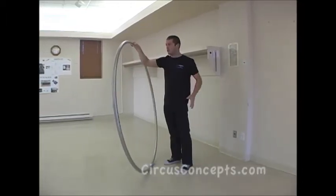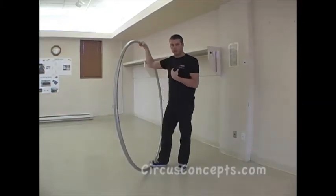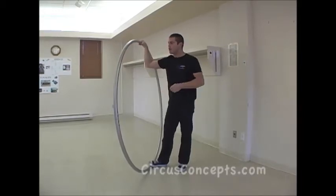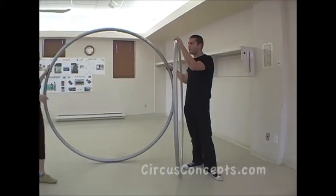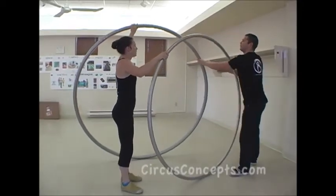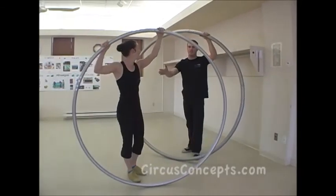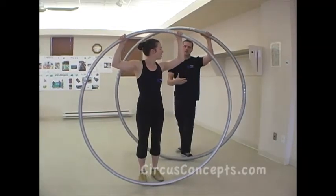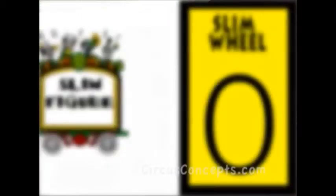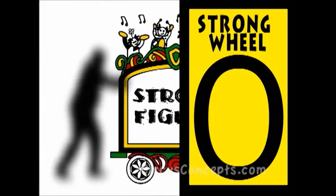The third reason is the relationship between the weight of the user and the weight of the wheel. When doing tricks, the wheel counterbalances you. I'm 85 kilos, so I want an 18 kilo wheel. For her at 65 kilos, the smaller wheel gives about the same weight ratio — it counterbalances her just as much. The important thing is to have the right wheel for your weight, height, and figure.